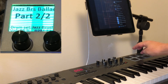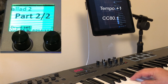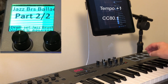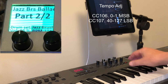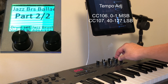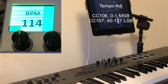I'd like to pick up the tempo here. If I want a full range of the tempo, I can use the most significant bit and the least significant bit — I'll show you what the numbers are in a second.